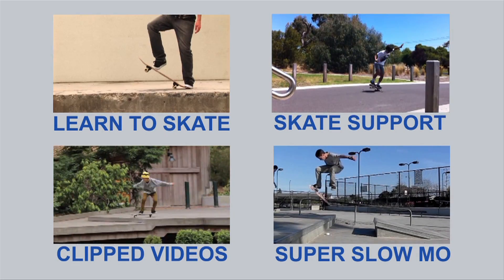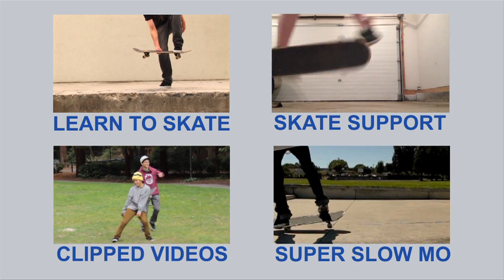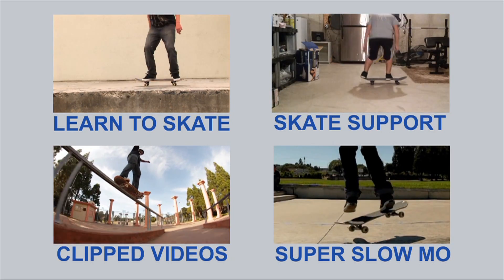For any of you guys learning the basics of skating, get Skateboarding Made Simple. Don't wait. Don't practice all the steps incorrectly. Just get it now.